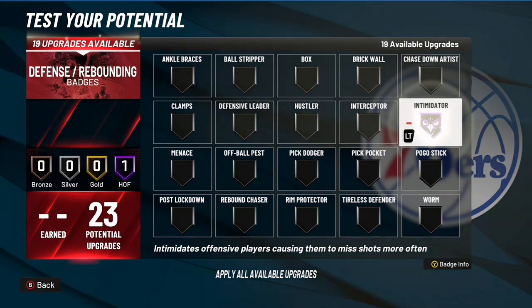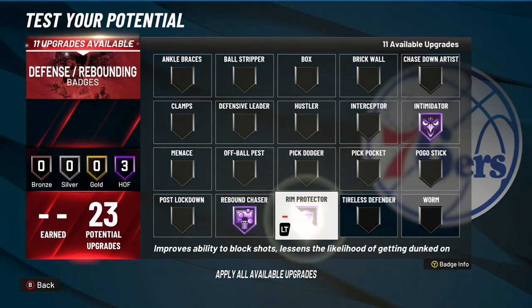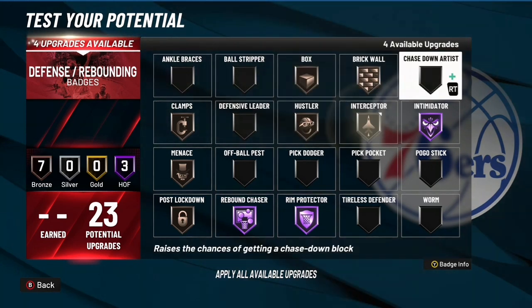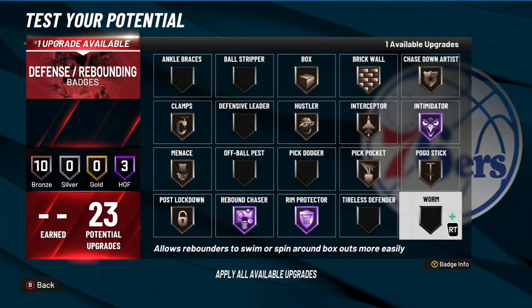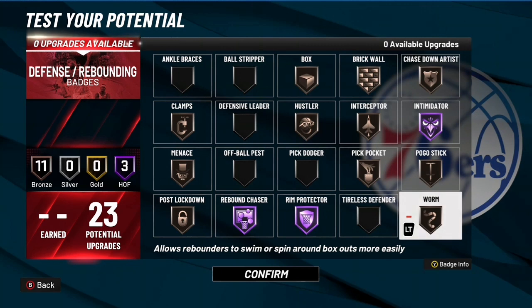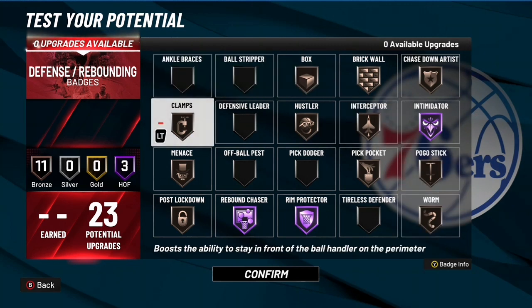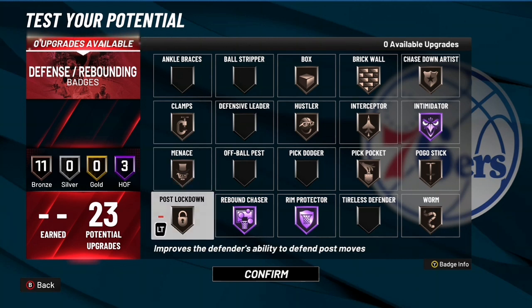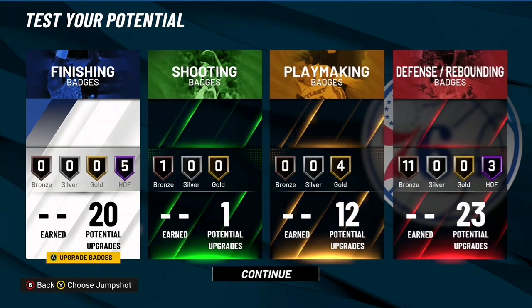For defense you can put some badges on silver, and you also want to throw these three on. The reason I put all these badges on bronze is to give a more all-around feel to the build — to be able to guard everybody, defend at a good rate, and get interceptions and steals. But if you want, you can move those badges to silver instead. That's up to you — this is your build. That's gonna be the video, I'm out, peace.